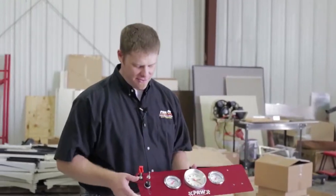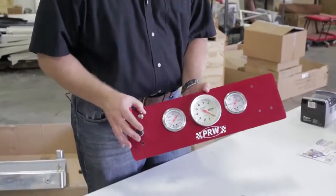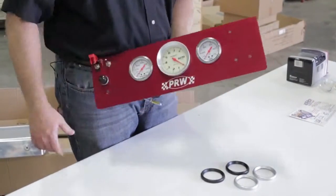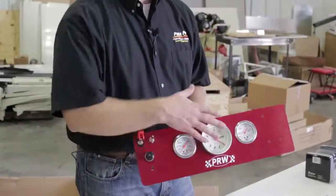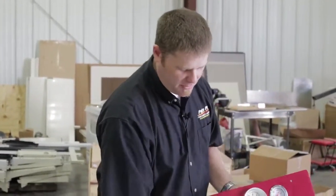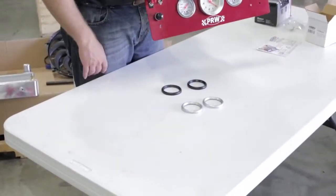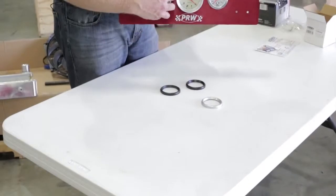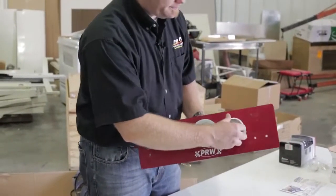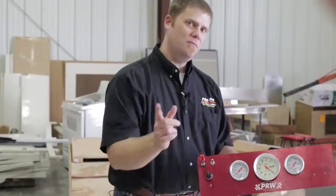Now we've got all of our gauges and switches into the dash. You'll see that we have our standard on switch, the fan switch, and our starter button. We've got a water temp, oil pressure, and our tachometer in it. Next step is to get this locked in and put on the stand. The gauges actually come with a couple of options for your bezels — you can do black bezels, or there is a silver option on the tachometer, so you may want to put the silvers on. They do give you that option. Now we'll put this on the stand and move on to the next step.